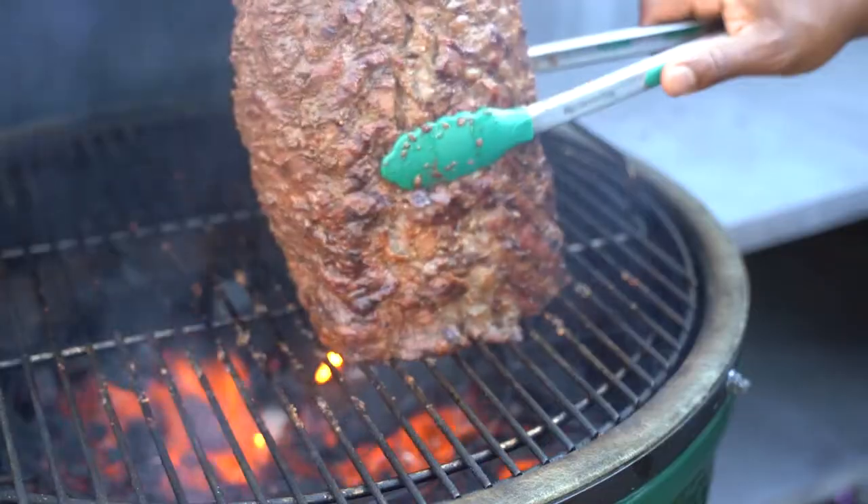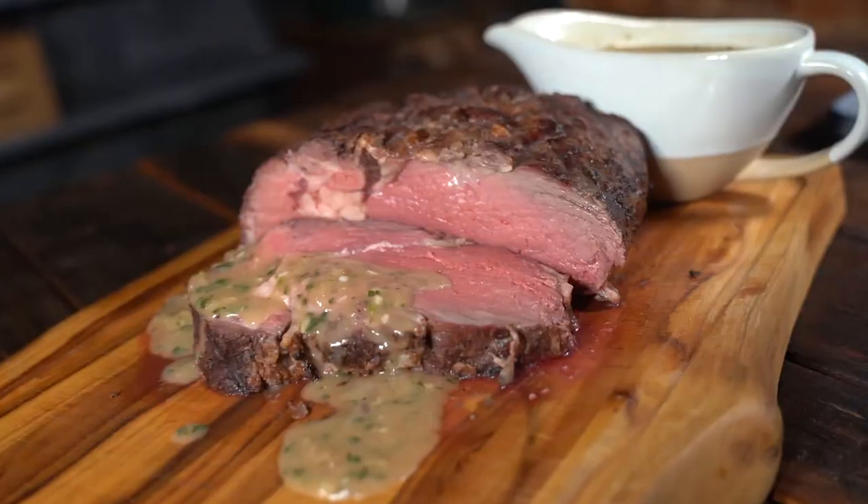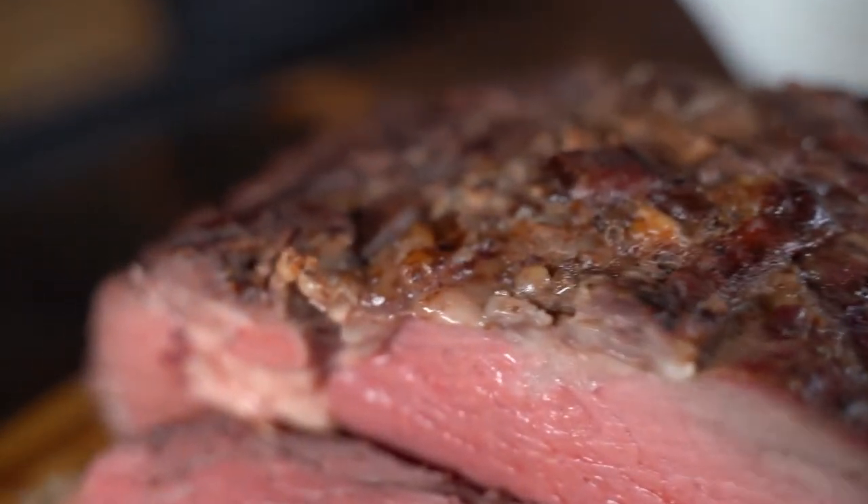Remove from grill and allow it to rest for 15 to 20 minutes. Omaha Steaks, America's original butcher.